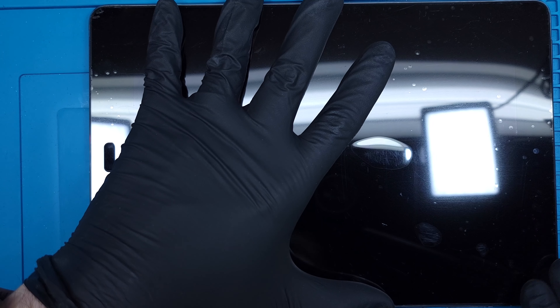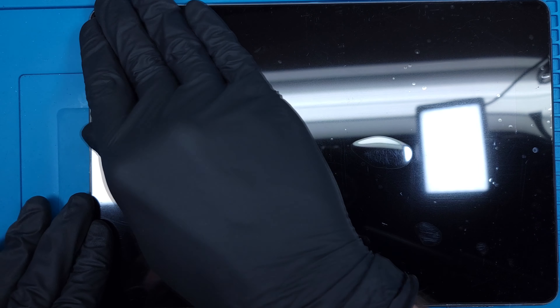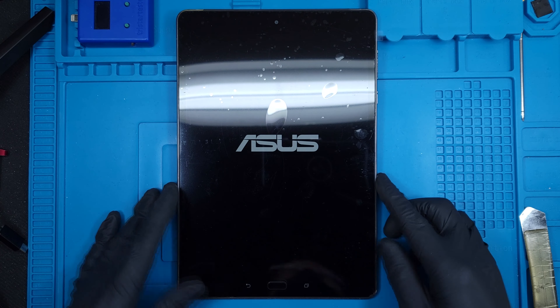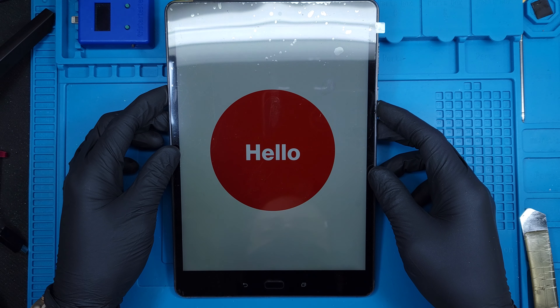Pushing the screen into the frame and getting those clips set properly, I can then move on to replacing the two Torx screws that secure it by the charging port. This is one of the easiest and fastest repairs I've done all day. It's ready to go! Thanks a ton for joining me. I'll see you next time.